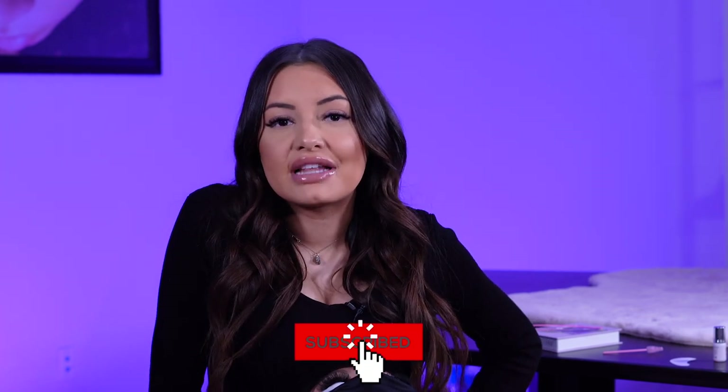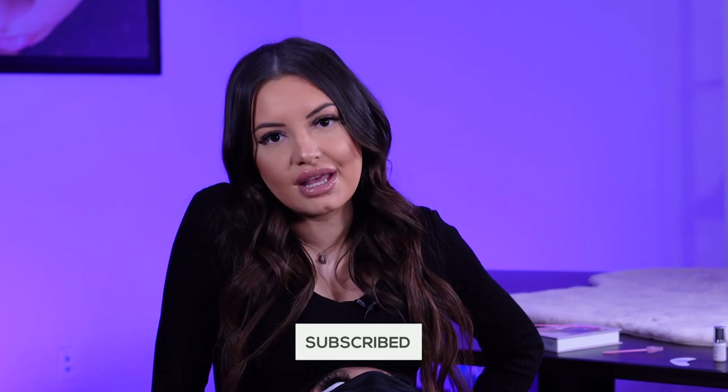Thank you guys so much for watching. I hope that answered all your questions about pre-made fans. Question for you — did you guys use pre-made fans when you first started and are you still using them? Go ahead and leave your answer in the comments below and we'll see you in our next video.